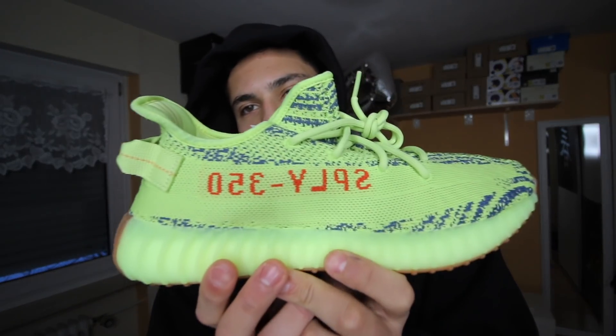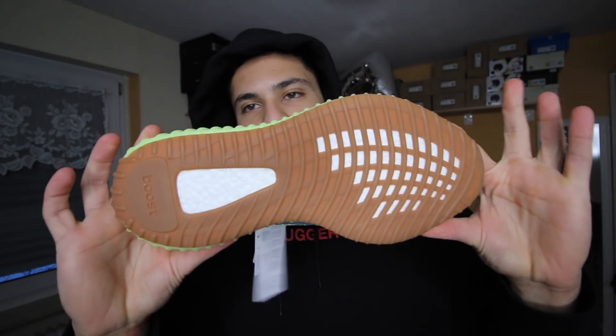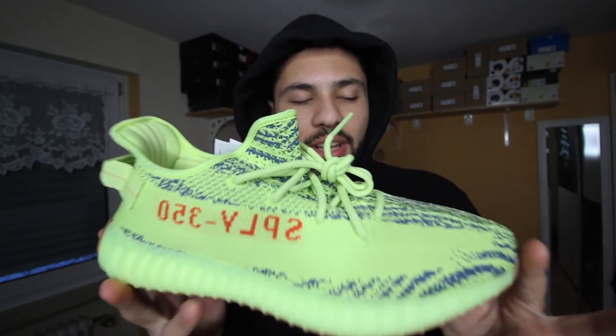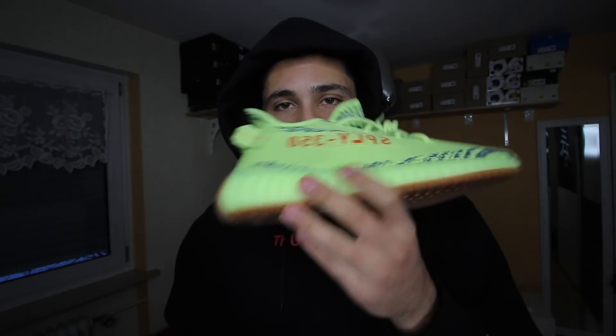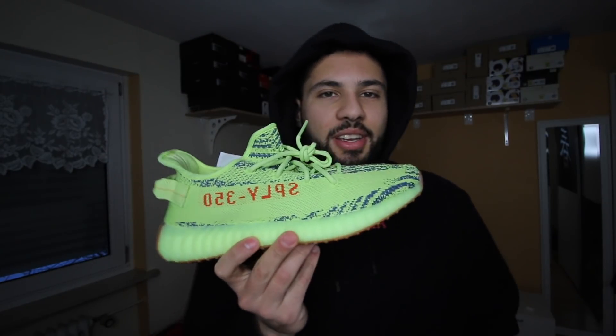I like that the pattern is navy and not black, and the stripe is red. But this gum sole is just so beautiful, so nice. With the boost written on it, I think this is my favorite sole of all the Yeezys. This is just so nice, I don't know how you can hate it. This shoe is something really different — it's not as available as the Cream or the Zebra. It's actually more limited, but you won't see many people wearing them because nobody likes them, I guess.